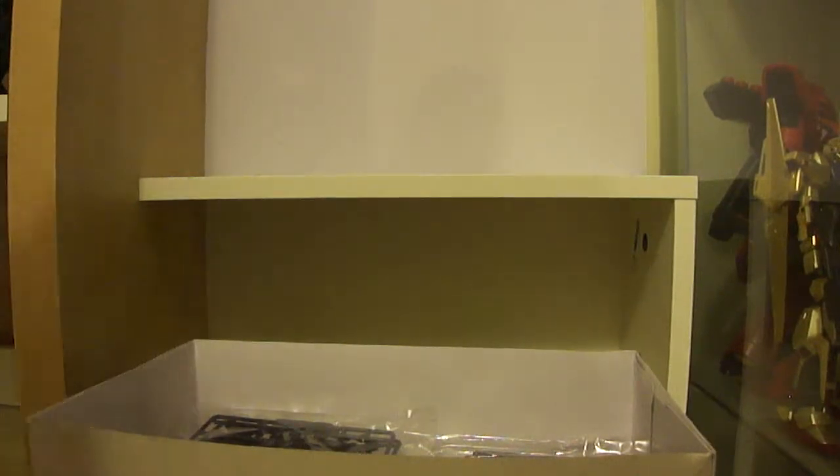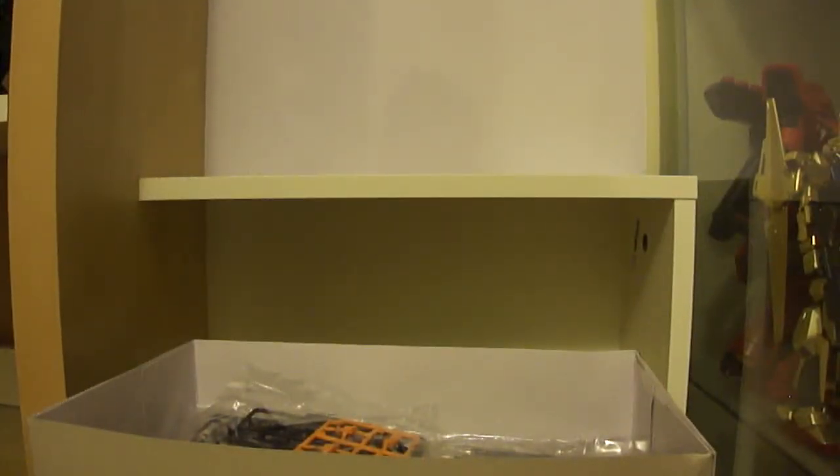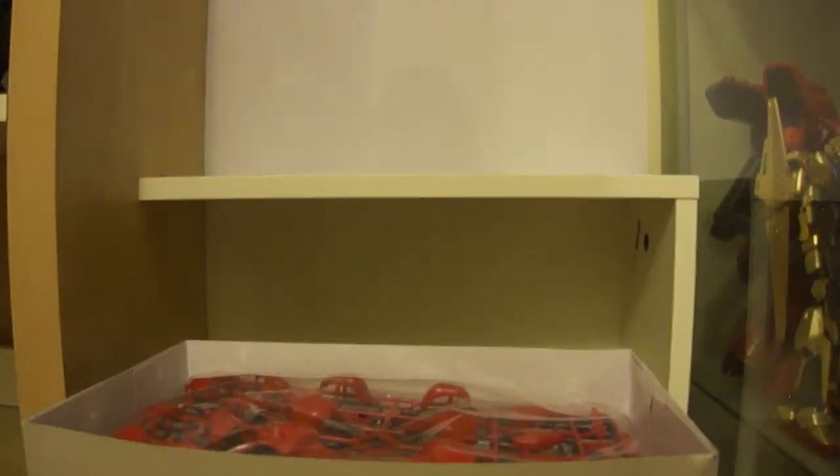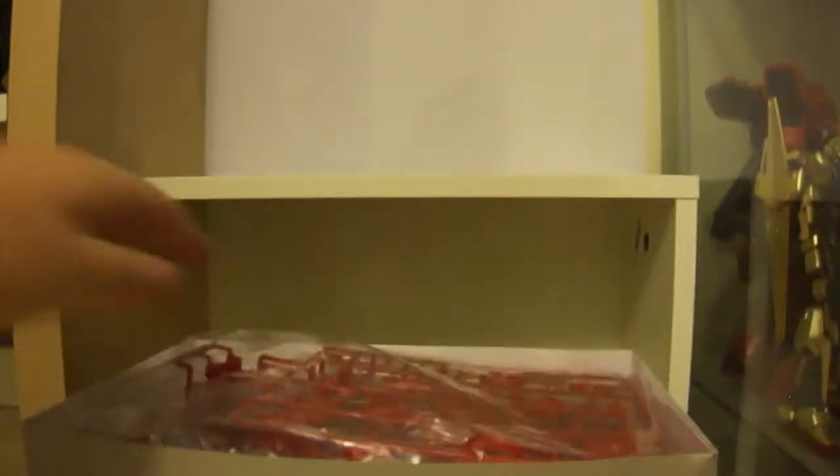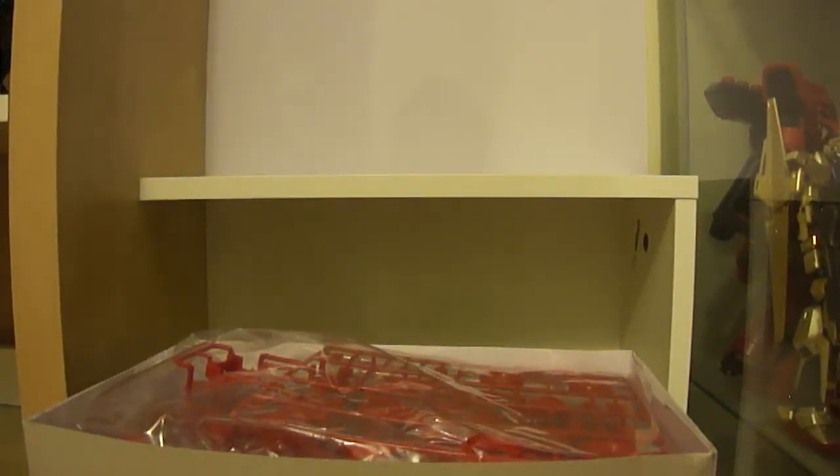That's pretty much it for this unboxing. The only thing left to do is build and review the kit, and I'll get to that when I have time — so keep your eyes out for that. There will be more unboxings coming as I have other kits to go through. That's about it, guys — this is Jamie from Model Kit Central signing out.